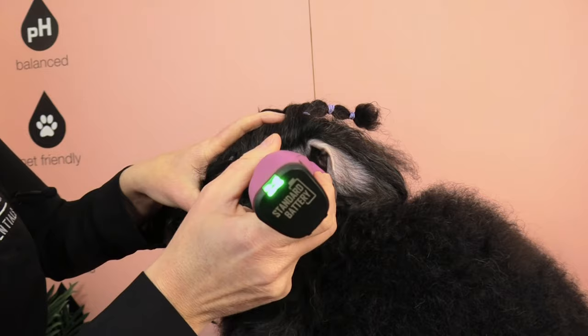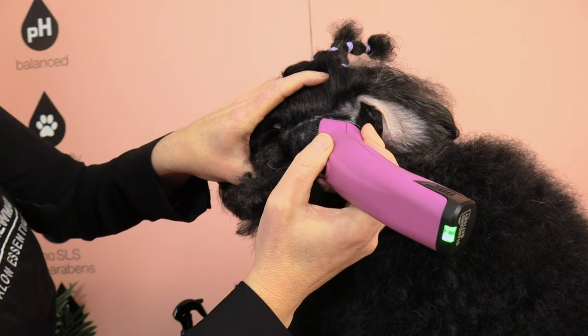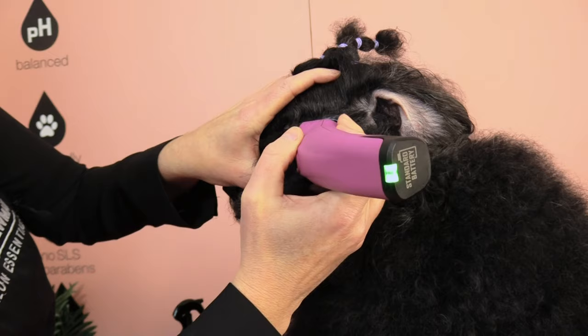I'm quite happy with that line, so now I'm going to clip in reverse. I'm using the corner of that blade — the last two teeth — making sure I've got that line perfect.